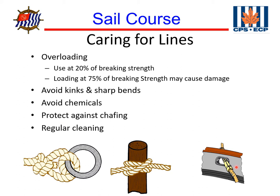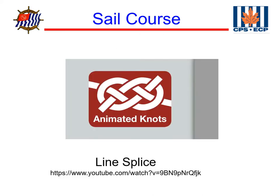Here's an example of how to protect a line from chafing. If you leave a line out for mooring and it rubs against a sharp edge, that can actually wear through the line itself. The website Animated Knots shows step-by-step instructions on how to tie all kinds of knots used on boats and other applications. This segment shows us how to splice a line.